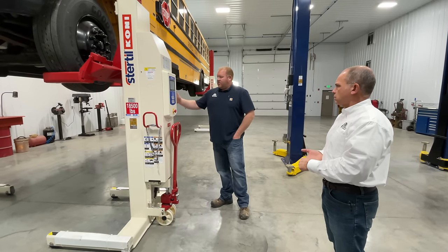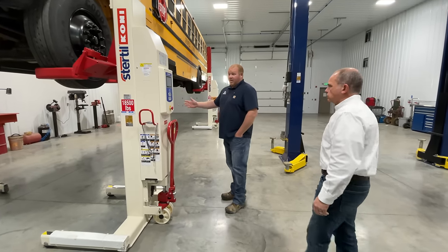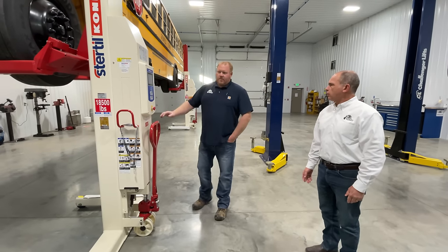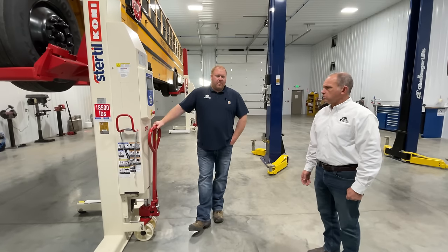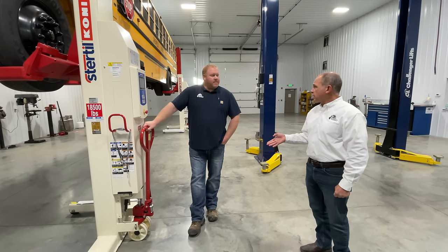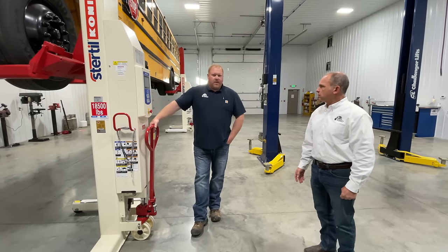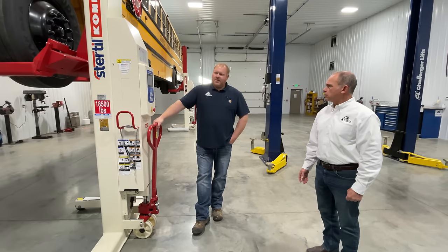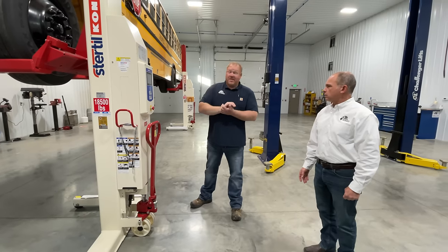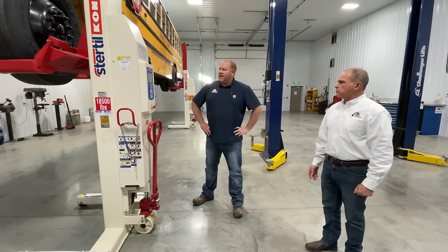They are battery powered — 24 volt, with two 12-volt batteries located inside this cabin, wired in series at 24 volts. They have an onboard trickle charger with a real low amp draw. Here in our facility, we plug all four into one power strip, so you don't have to worry about GFIs popping. Stertil-Koni says 37 lifts on a charge on these. I've heard of stories where they do almost twice that, and we're nowhere near the capacity of these columns so I'm sure we'd have no problem.